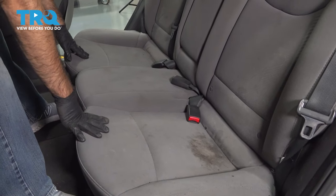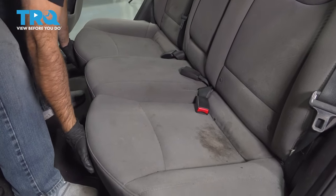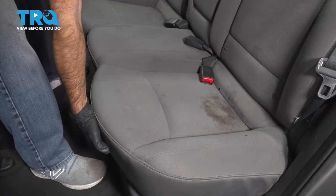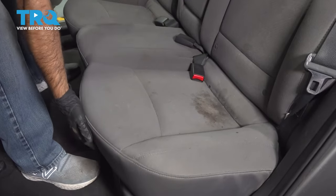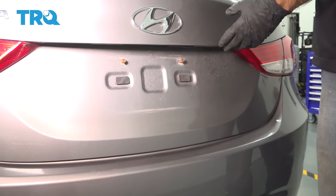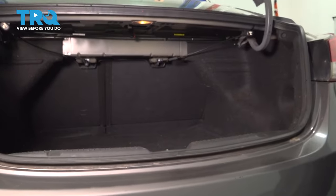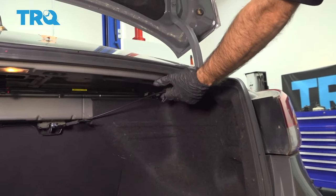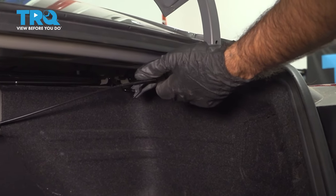We're going to remove the rear seat. We're going to pull straight up on the front — there are two clips in the front. To fold the rear seats down, we're going to open the trunk and pull on these two tabs that say 'pull.' One's going to be on the left, one on the right — rear seat release.